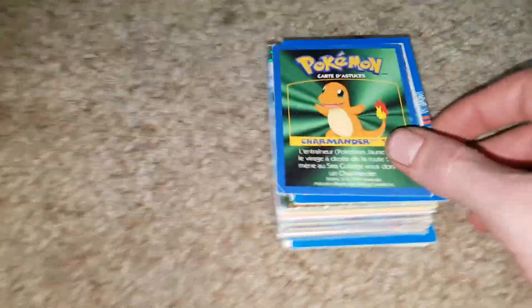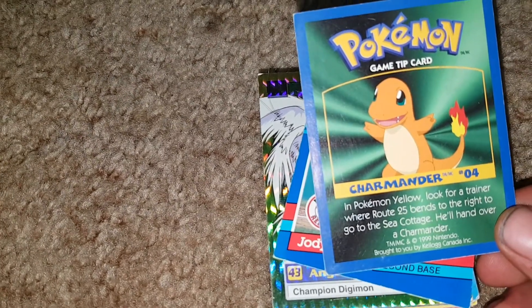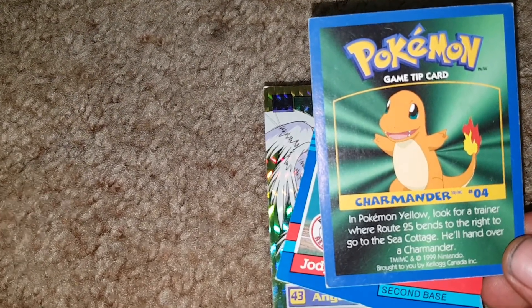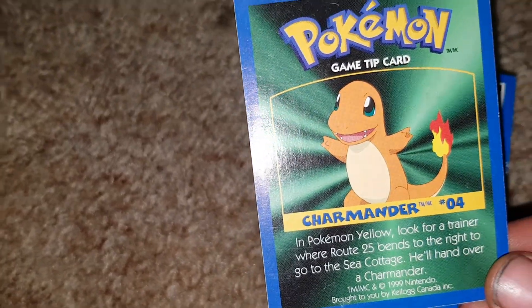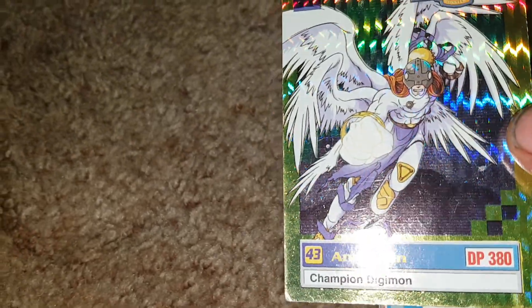About 12 minutes in. We've got the Charmander tip card — if we flip it over, it's in English. Charmander game tip card — in Pokemon Yellow, look for a trainer where Route 25 bends to the right to go to the Sea Cottage; he'll hand over a Charmander. Kellogg's Canada 1999 — these came in Kellogg's cereal. It gives you a reason to eat Kellogg's. And then a super sick foil Digimon card — Angemon. He's probably one of the rare super cool ones. Looks amazing.